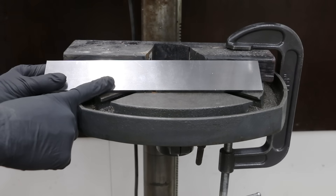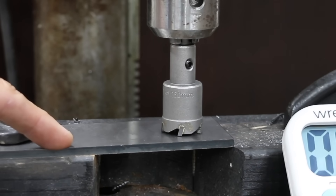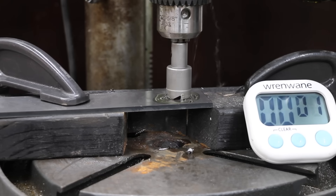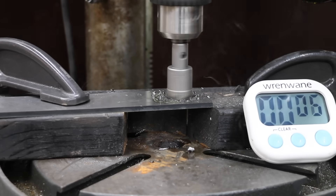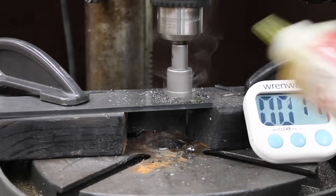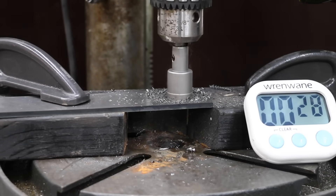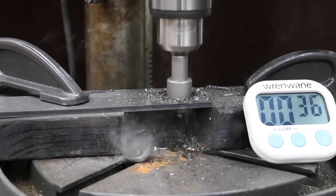In the next test, we'll see how each hole saw performs on some very hard 1095 knife blade steel. I'll be adding 10 more pounds for a total of 20 pounds to the wheel, since this is a much harder form of steel. I'll also be using cutting oil, testing the NGE first. The NGE did a terrific job managing the chips and I didn't have to use compressed air. The cutting oil and the extra downward pressure allowed it to saw through the much harder steel in only 36 seconds.